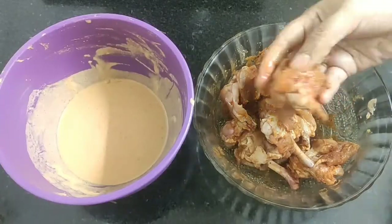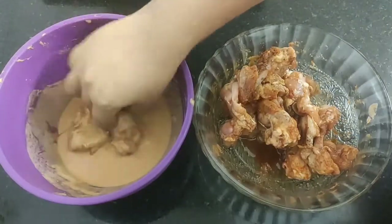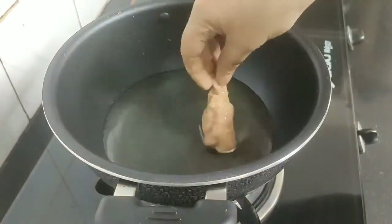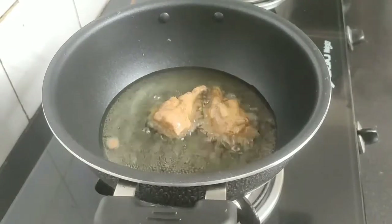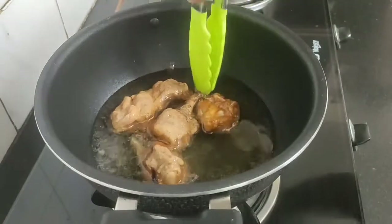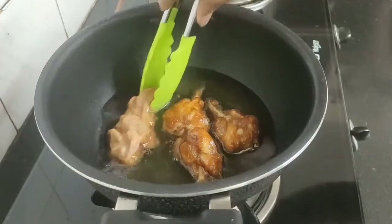Now coat all the marinated chicken pieces well in this batter. Next, heat some oil in a karahi or wok, and when the oil is hot enough add the chicken lollipops leaving some gap in between. Fry the chicken lollipops until they are deep golden brown on both sides.